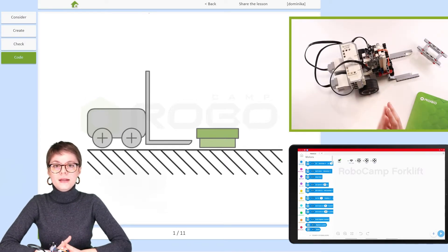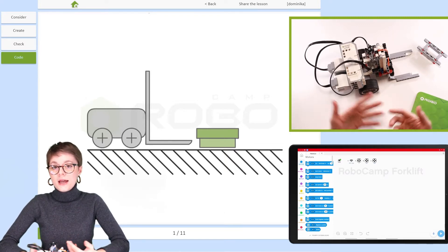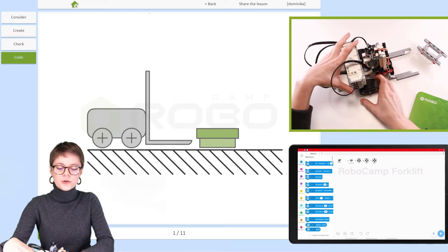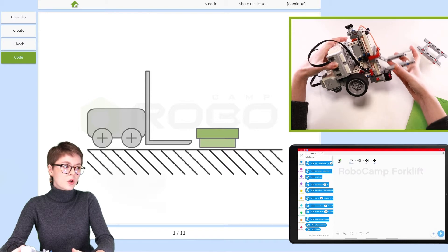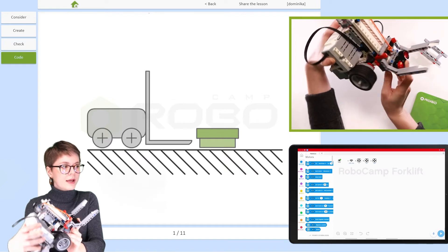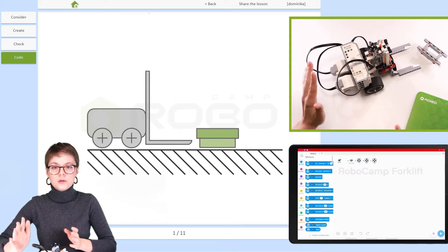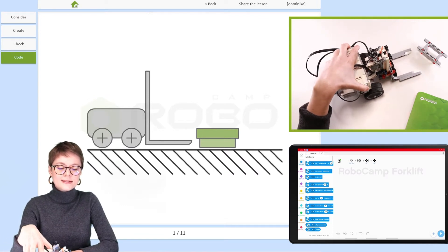Before programming any robot, you have to take a closer look at how it's built — its electronics. Here in the back we have two large motors. Right here you can see a medium motor, which is responsible for lifting and lowering the forks. And in the front you can see the distance sensor — note its position, it's right in the middle of the forks.